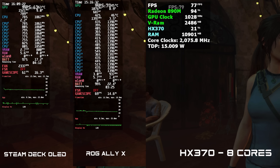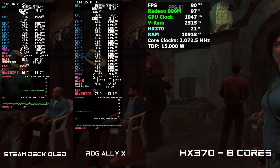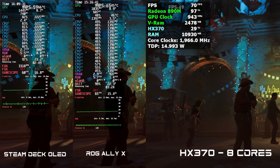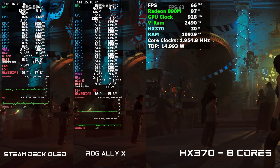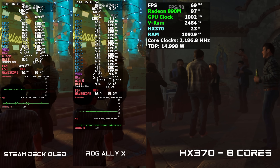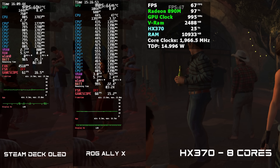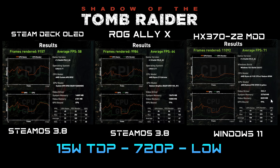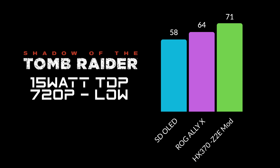Now moving over to some benchmark comparisons between the Steam Deck OLED, the ROG Ally X, and this modified HX370. The main difference here is the operating system — on the Ally X and Steam Deck OLED I'm running SteamOS 3.8 because it's really stable, but unfortunately on this HX370 we can't get official SteamOS 3.8 installed. For this test at 15 watt TDP, 720p low settings: Steam Deck OLED managed 58 fps, ROG Ally X up to 64, and this modified HX370 at 71 fps.